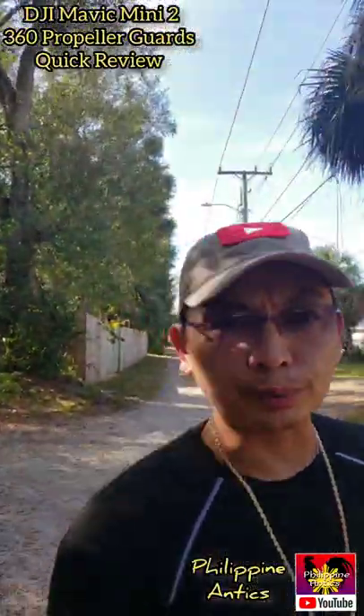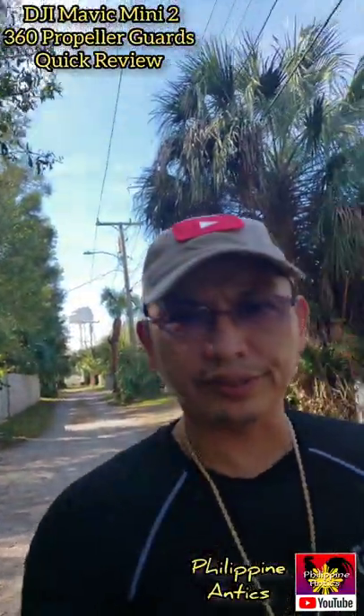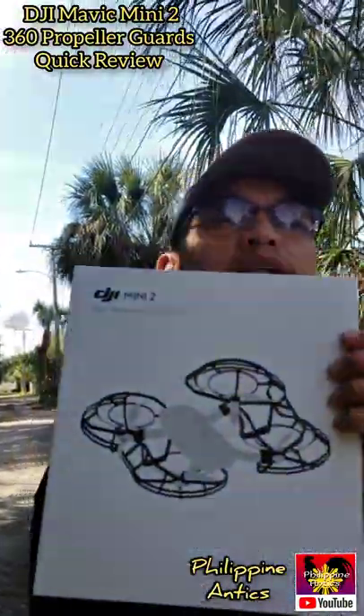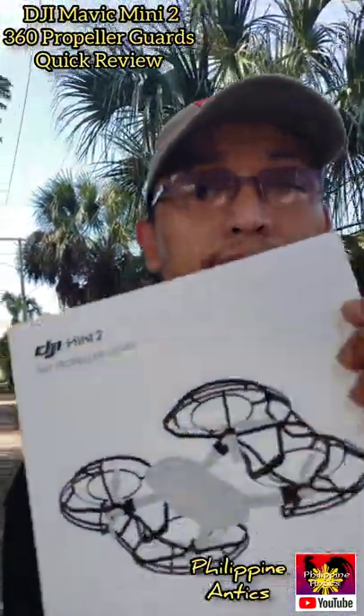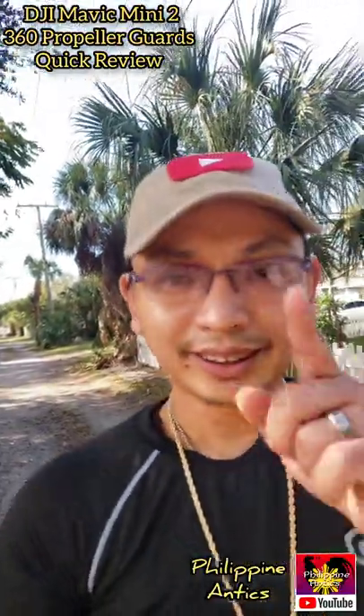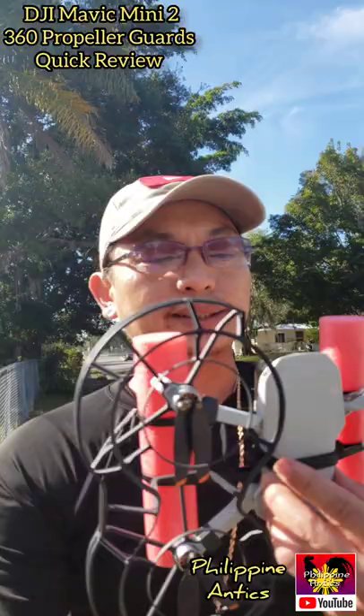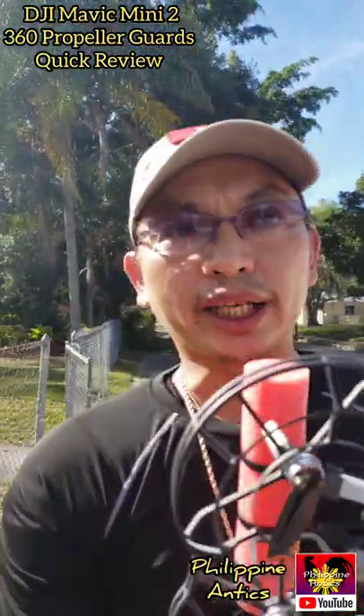Hey guys, welcome to Philippine Antics. Today we're gonna do a quick review on the DJI Mini 2 propeller guard 360 degrees. Let's check it out. You can see there's propeller guards — they're nice and thick, and they do protect your investment.